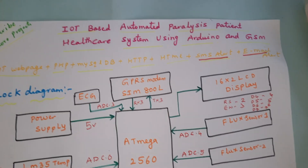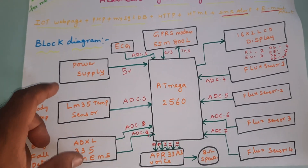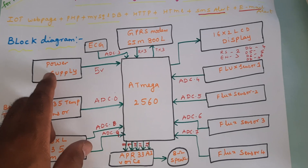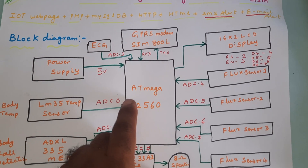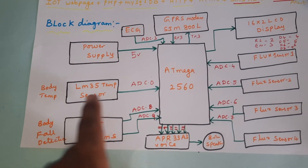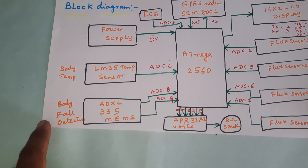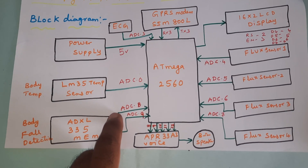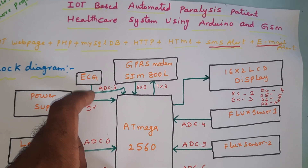We are using a 0 to 9 volts adapter power source, which converts to 5 volts pure DC output and supplies the ATmega 2560. We are using an LM35 body temperature sensor connected to ADC0, a body fault detection sensor ADXL335 connected to ADC8 and ADC9, and an ECG sensor connected to ADC3.